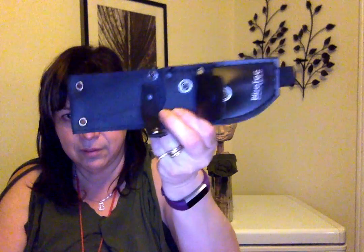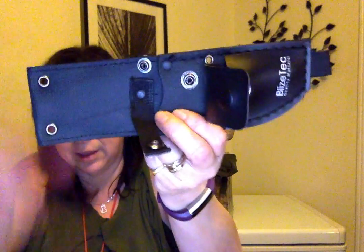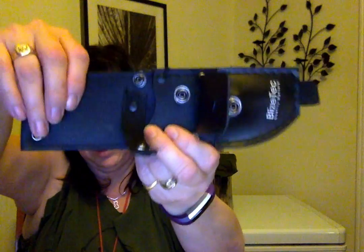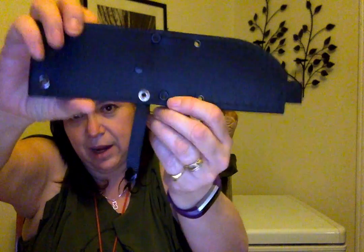It has a nylon sheath. It has some leather here, and that's where we keep our fire steel. Here's the back — you put it on your belt.